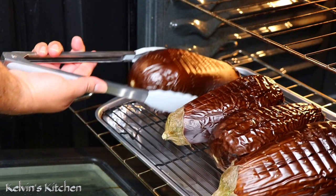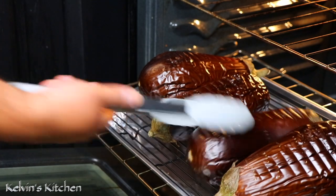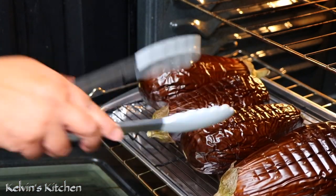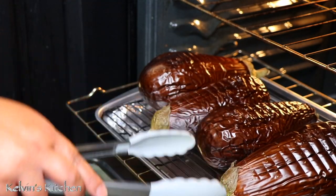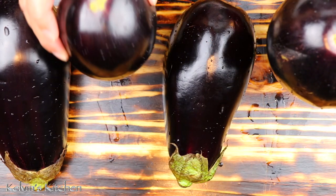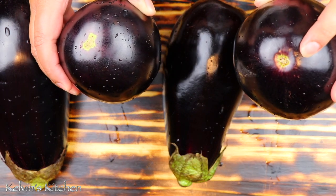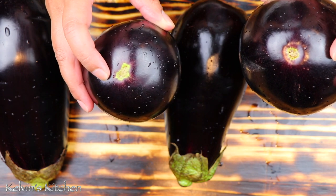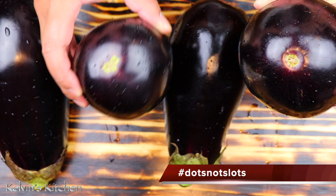30 minutes into the roasting process, let's go ahead and check on them. Make sure that they're okay, show them some love, rotate them, and we'll keep roasting for another 30 minutes. Now, how can I tell the eggplant's gender? Male eggplants have a dot indentation at the bottom and females have a slot. In other words, when getting your eggplants, look for the dots and avoid the slots.